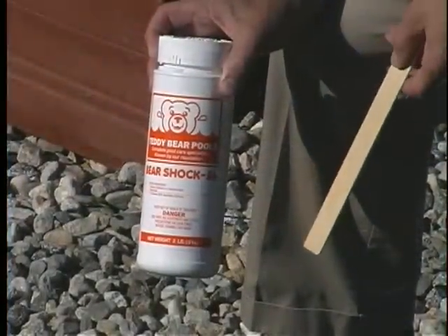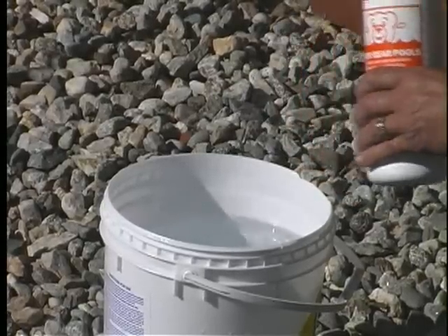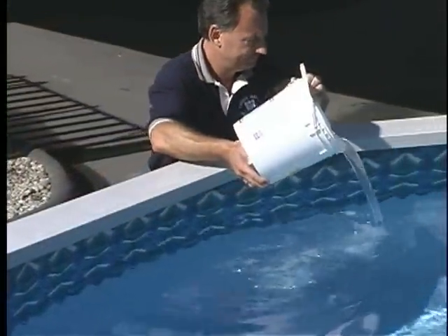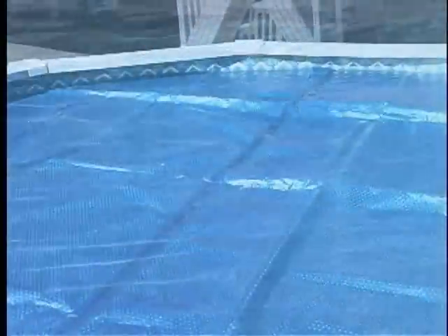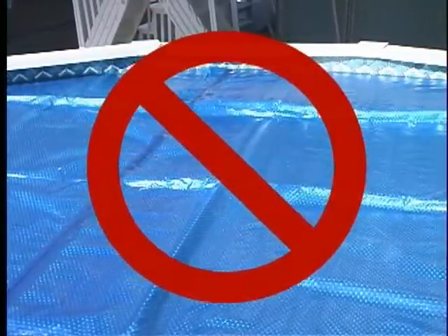Bear Shock kills bacteria and algae. Fill a plastic bucket with water, then add Bear Shock and stir it with a wooden stick. Add to the water by walking around the perimeter of the pool, pouring slowly to avoid splashing. If any shock remains on your pool bottom, brush it until it dissolves. Do not use your solar blanket on the pool for 24 hours after adding shock. Let the opening chemicals circulate throughout the pool for 24 to 48 hours.